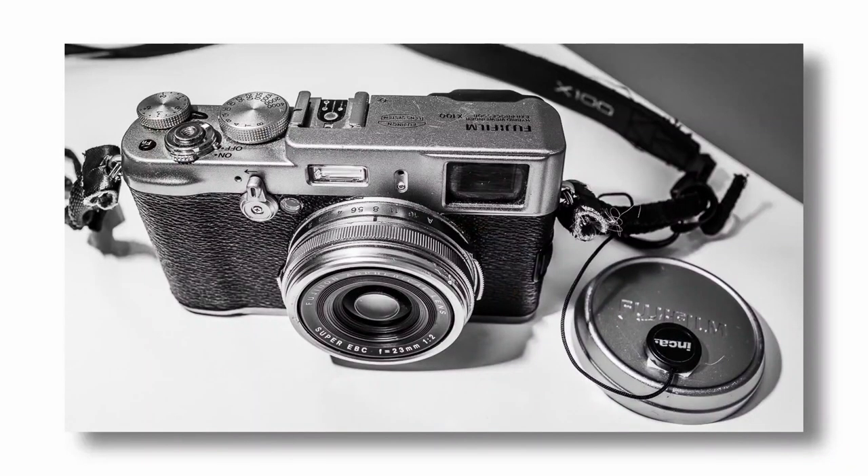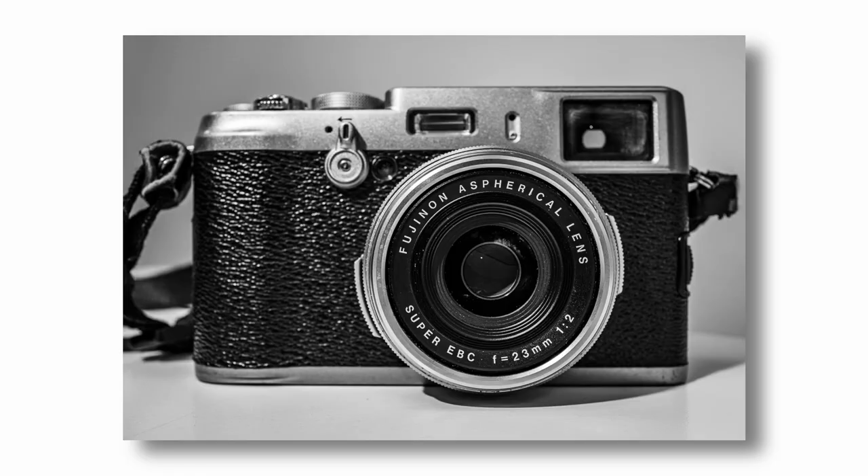Morning guys and welcome back to a beautiful morning in Hawke's Bay, New Zealand. I've always been a big fan of the Fujifilm X100 series. I bought the original X100 second hand in probably 2012.